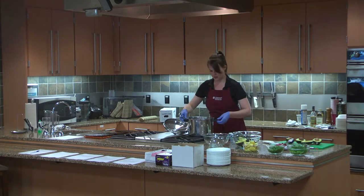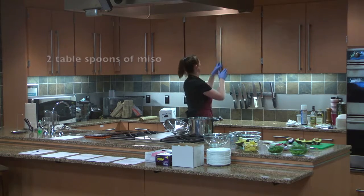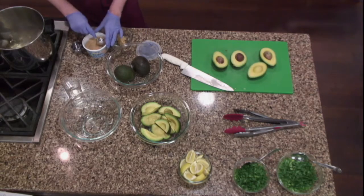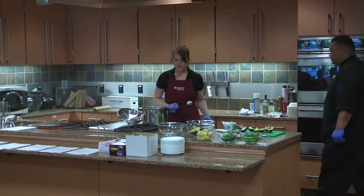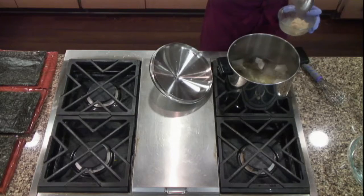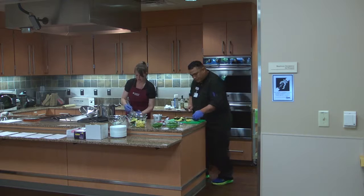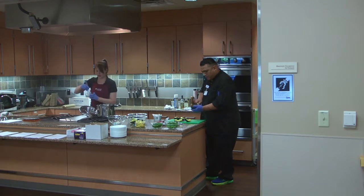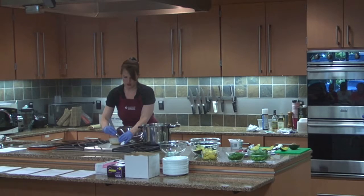We're going to add two tablespoons of miso to eight cups of water. My stock is coming along pretty well — very nearly done. You can smell the dried fish. I'm slowly heating up that miso and mixing in just a little bit of broth. I want to make sure there aren't any chunks in there.